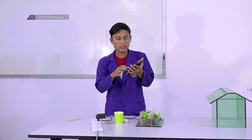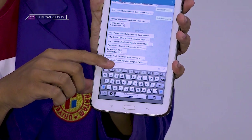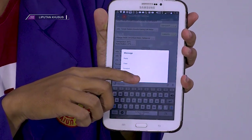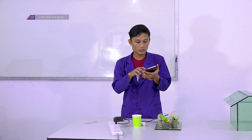Kalau pompanya sudah mati dia akan memberikan indikasi ini — pompa telah dimatikan. Setelah itu jika kita ingin melakukan pengecekan suhu, dia akan mengirim pesan kembali. Kita perintahkan, kemudian dia akan mengirim kembali keadaan suhu yang ada.